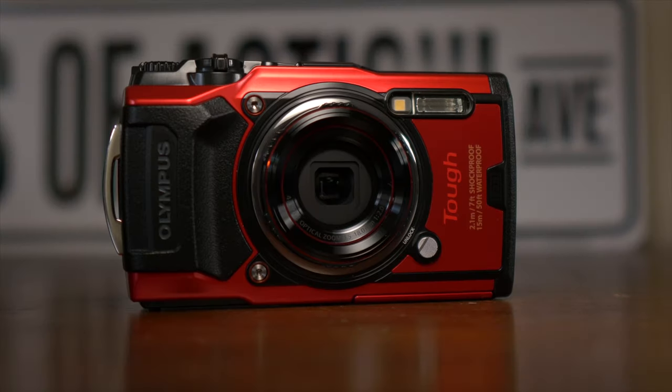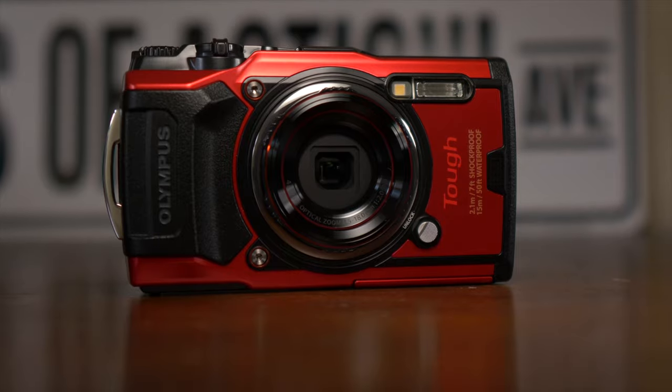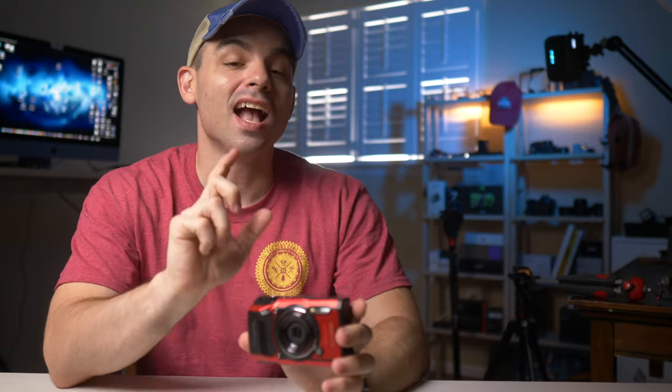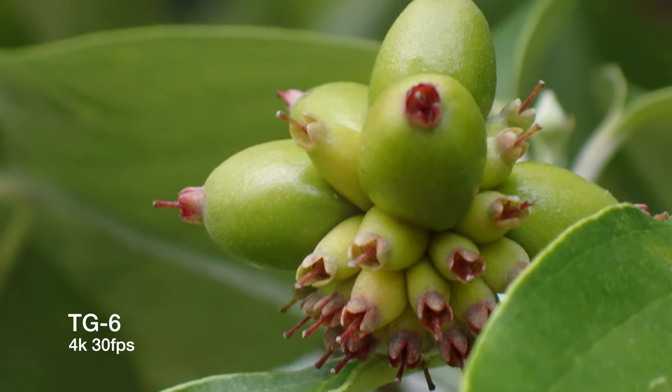The Olympus TG6 is a camera that continues a very rugged and durable lineage. It's compact, shoots 4K, has electronic image stabilization, and this is a point-and-shoot camera with changeable lenses.